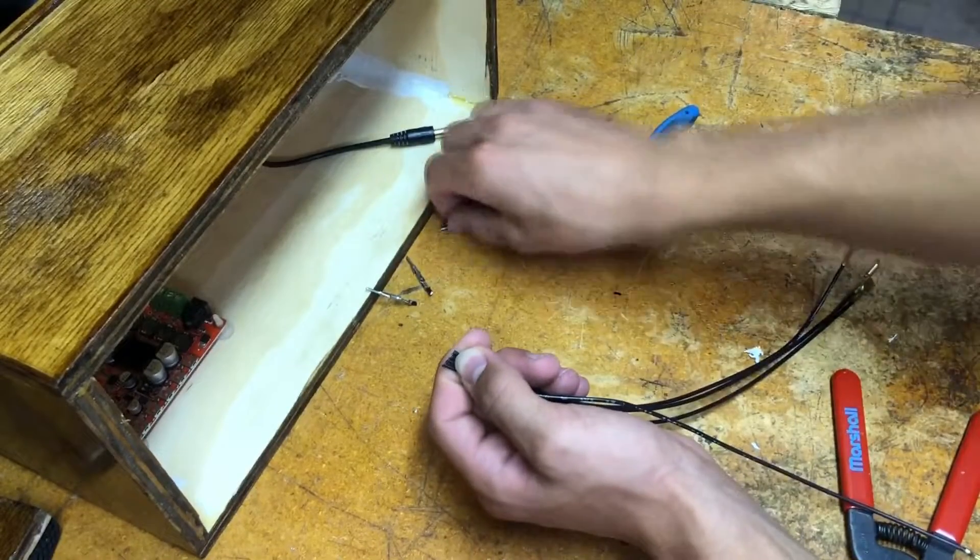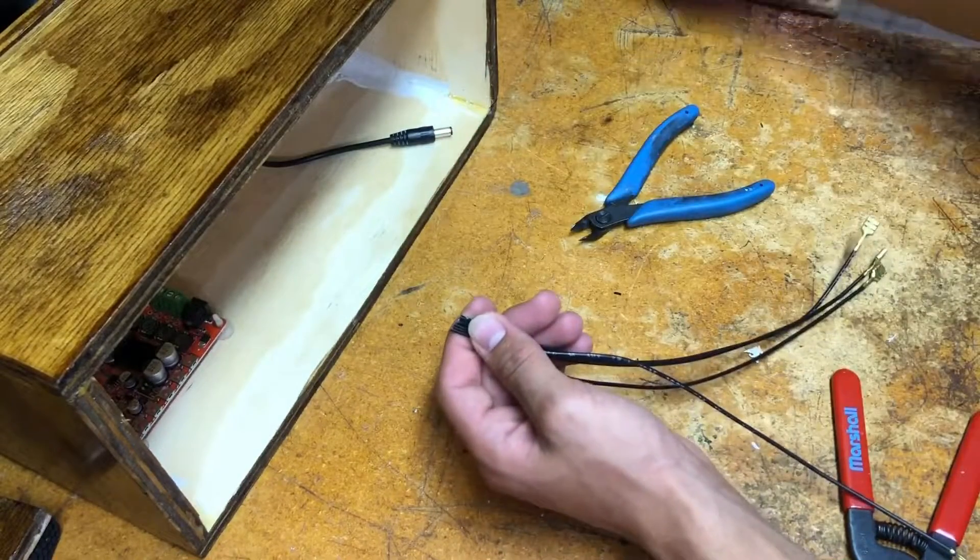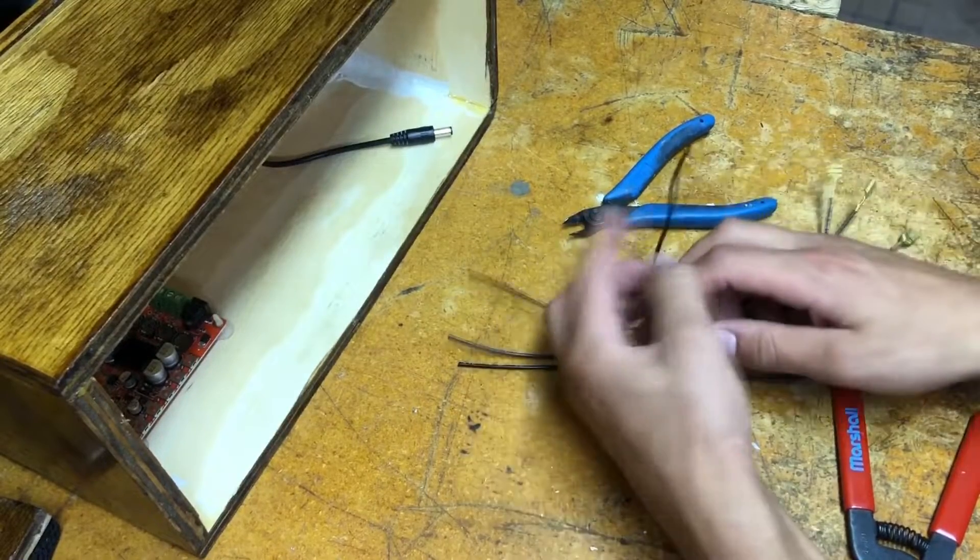Time to wire the speakers up. Pretty self explanatory — just make sure not to wire out of phase.